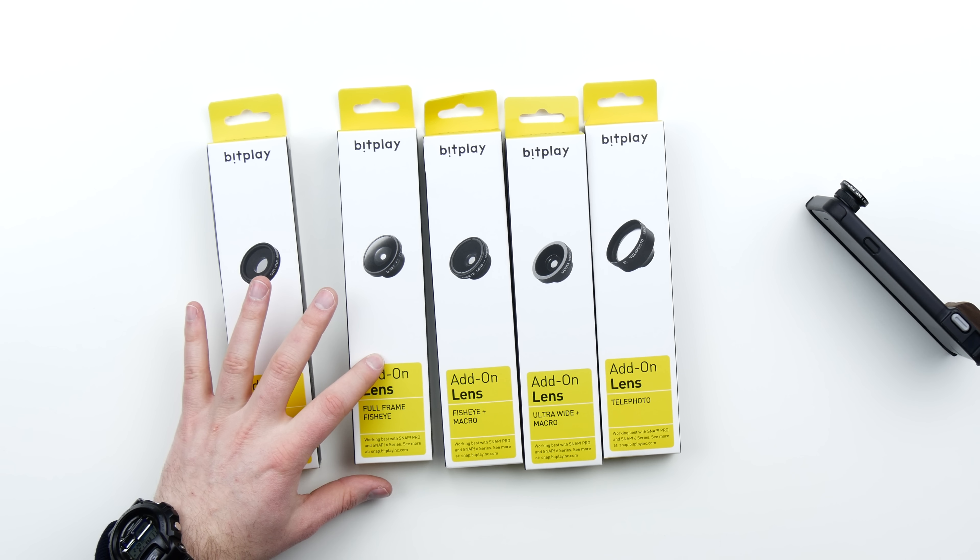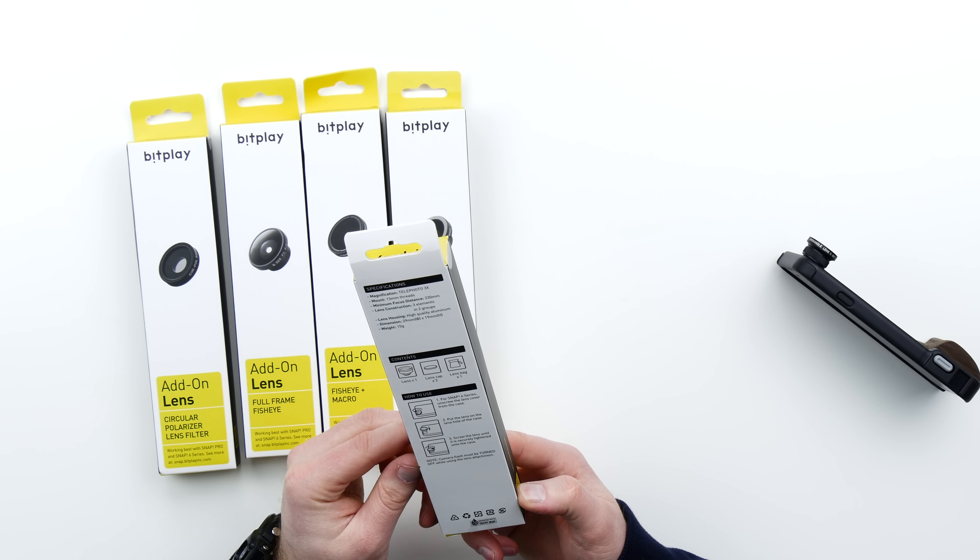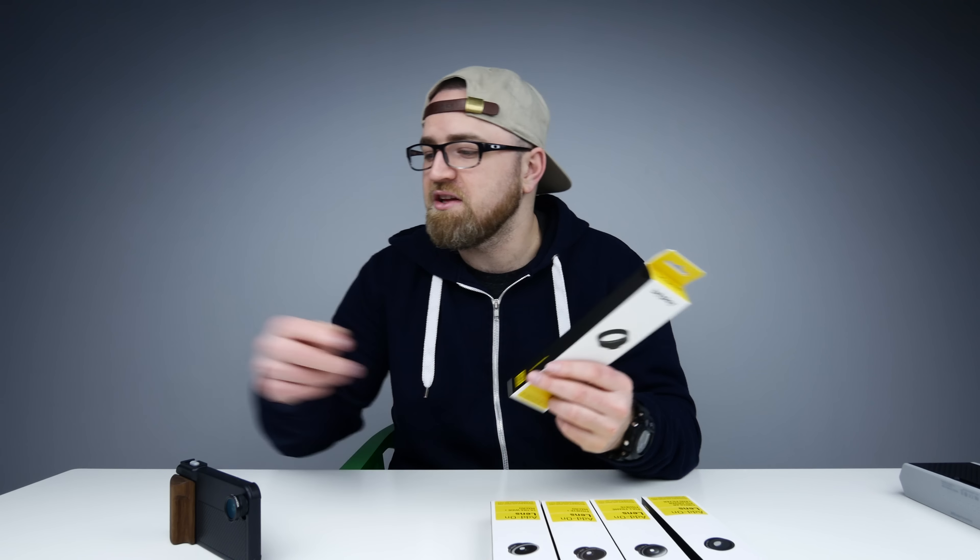Full frame fisheye — substantially more distorted fisheye type situation. Fisheye plus macro. Ultra wide plus macro. And then a telephoto — this is zoom. What do we have here? Three times zoom. Let's try this one out.